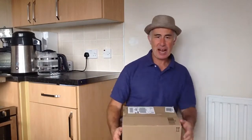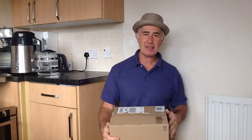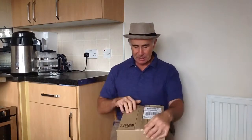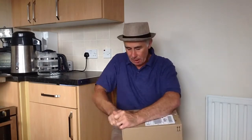Hello again, Stevie Jacko here with another review. This time it's the Canon 700D, just come — just this minute. The DPD man just delivered it, so first time I'm going to open it.